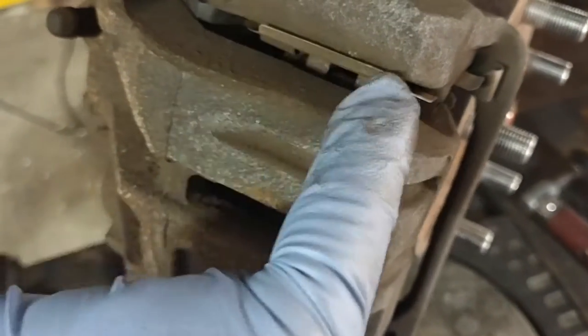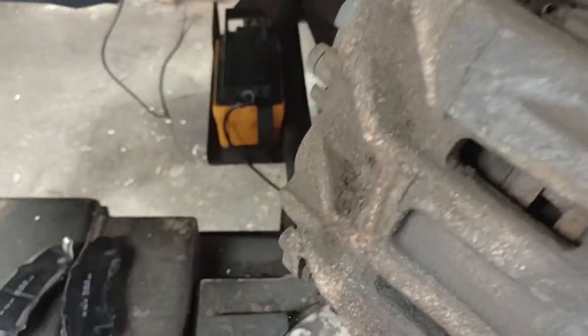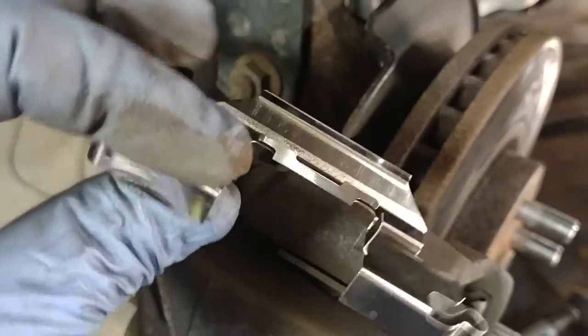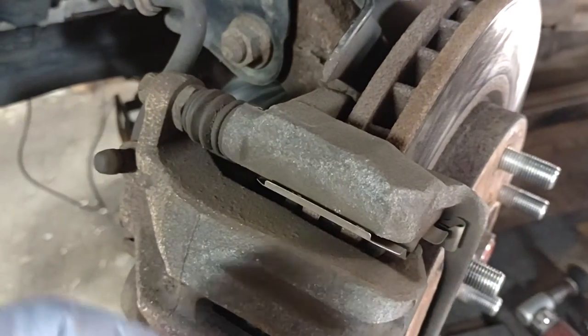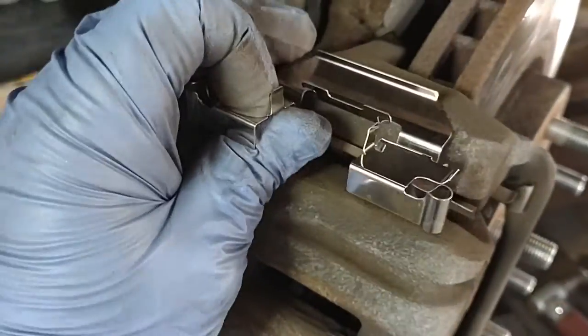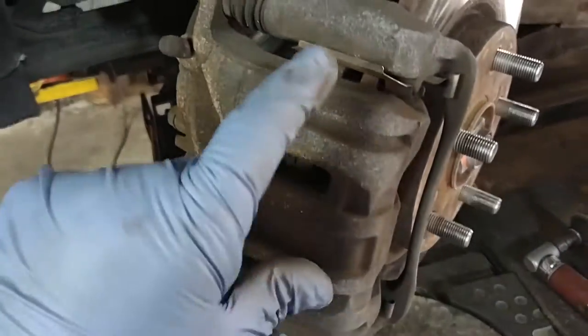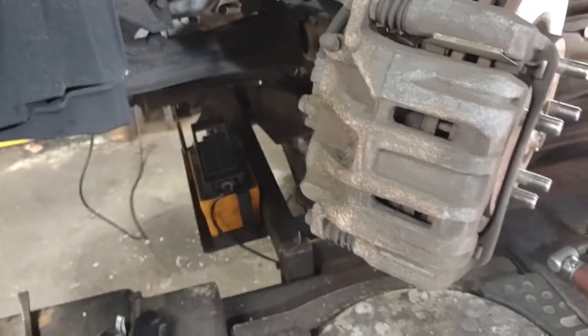One last thing I want to note: when you remove the hardware — those shims or whatever you want to call them — make sure you clean under them before you install the new ones. When you remove the old ones, clean the brake caliper bracket with a brush. If they have too much rust, make sure you clean them really well. Make sure everything sits nice and easy and the brake pad movement is really smooth — they have to move in and out smoothly.